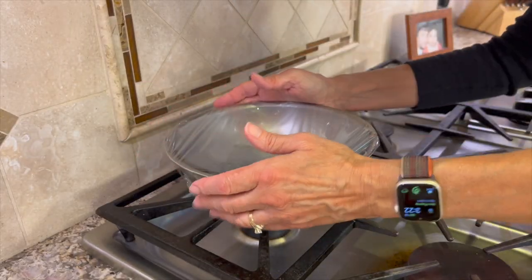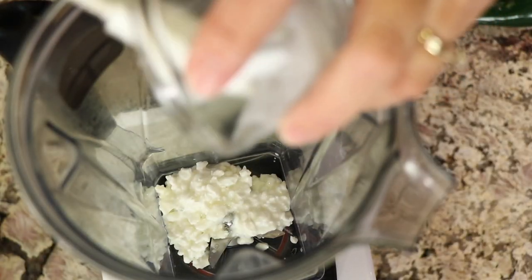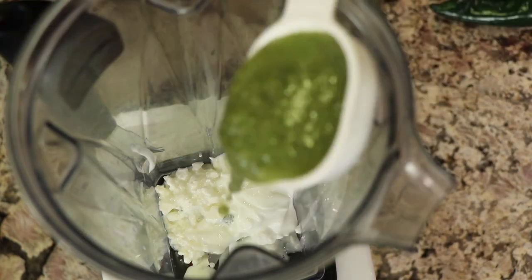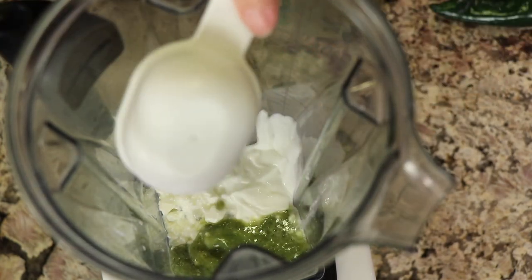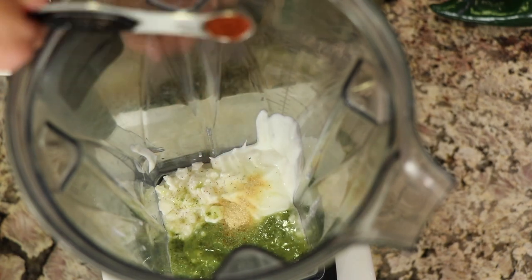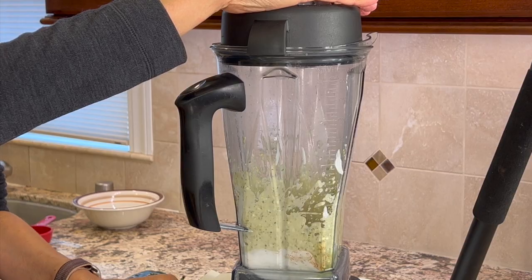Now we're going to move on to our sauce for the casserole. For this we're going to need some cottage cheese, some full fat yogurt, Trader Joe's Green Goddess dressing, salt, garlic powder, and some chipotle chili powder. Blend this up until it's nice and creamy and set it aside.